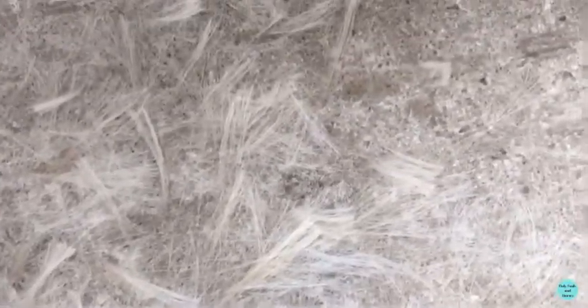So instead of cleaning Arrow's tail, I read through the comments and you guys wanted me to do a miniature photoshoot. I thought that was way more fun and way more interesting. So here's the photos.